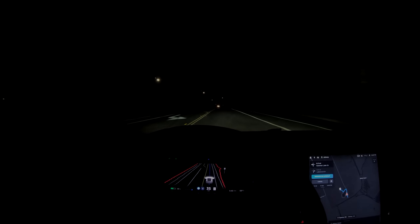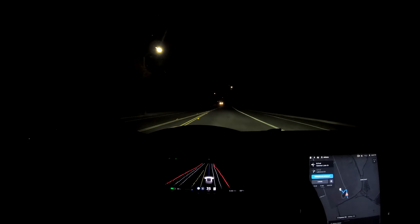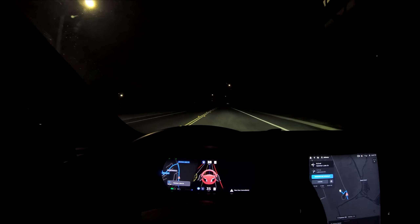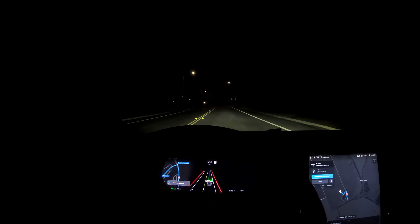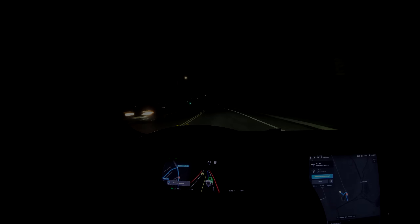The last thing I tried was driving around with the radar blocked. Autopilot behaved pretty normally until a car coming from the opposite direction passed by — then the visualization started glitching out and it required me to take over immediately. After that, it would not allow me to engage Autopilot or cruise control. So how do you think these tests went? Were there better methods or other things I could have done? Please let me know in the comments. Thanks for watching.